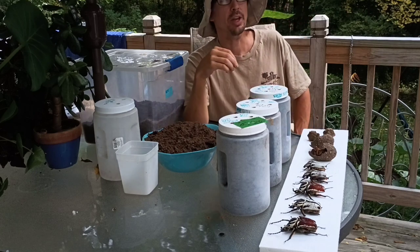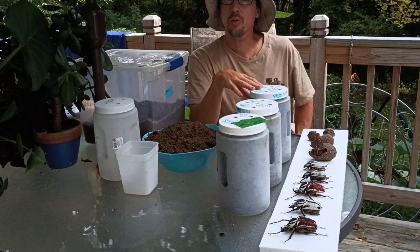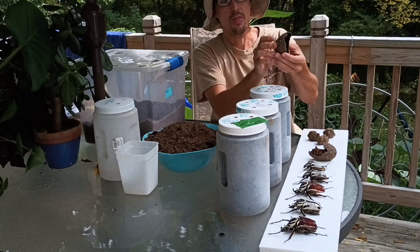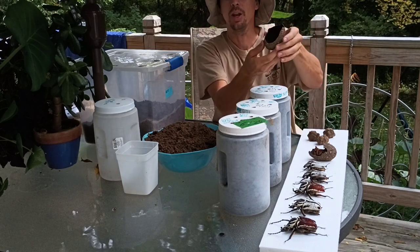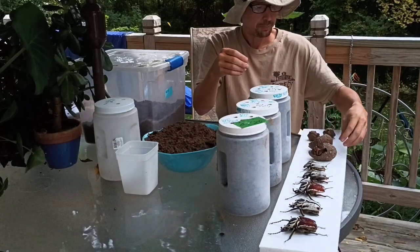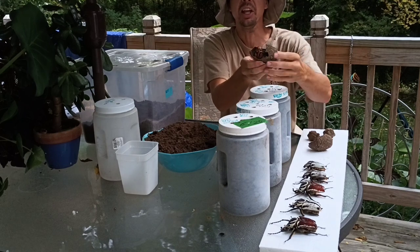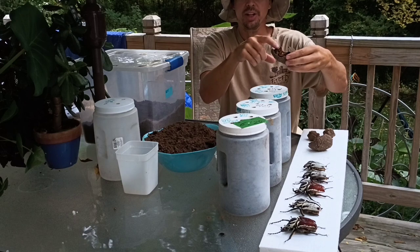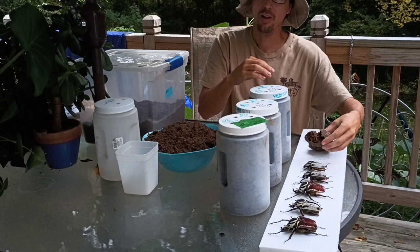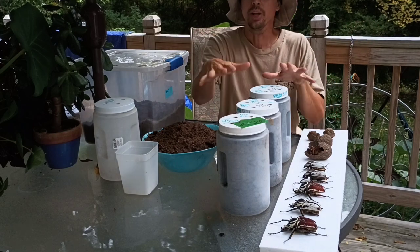The grub will go into what they call the wandering stage — it will come to the surface of the soil and just start moving around trying to escape, because it's looking for a spot to build a pupal cell. Once it finds a spot it likes, it'll go underground and build this awesome pupal cell. This broken-open old one looks like a big dirt egg. Inside, the grub changes from a larva into a pupa — it looks like an alien. They'll sit in there for five or six months until the rainy season triggers them to hatch as adults.